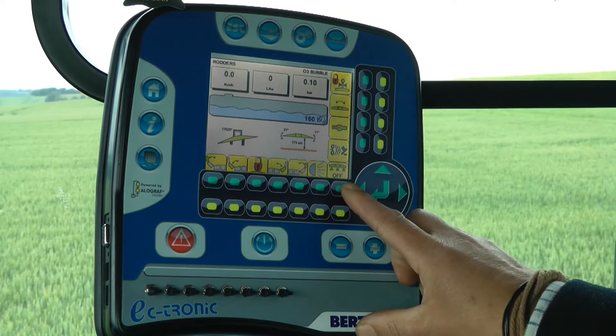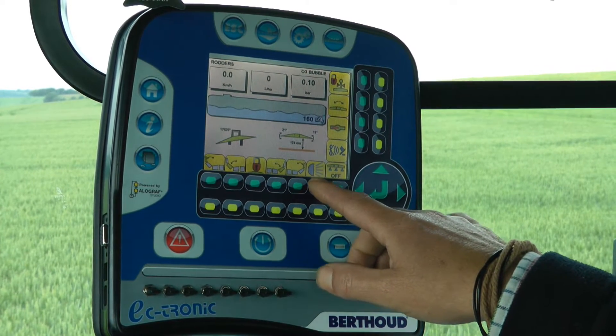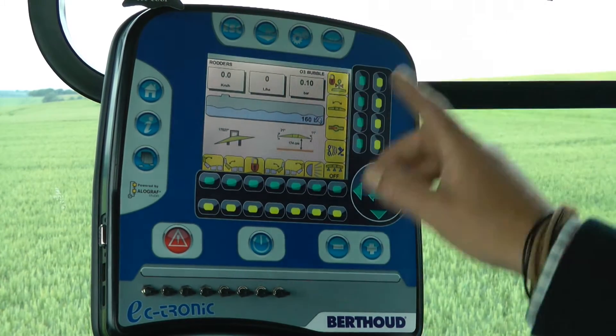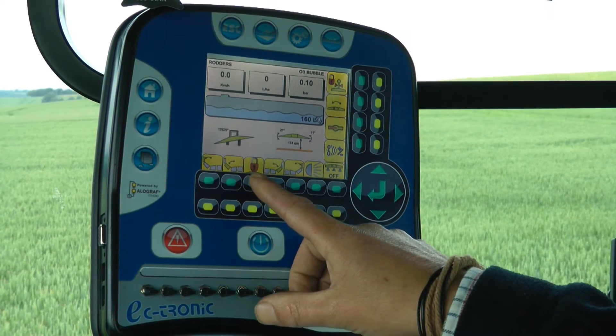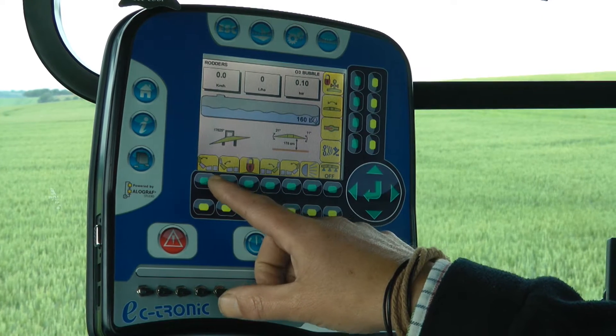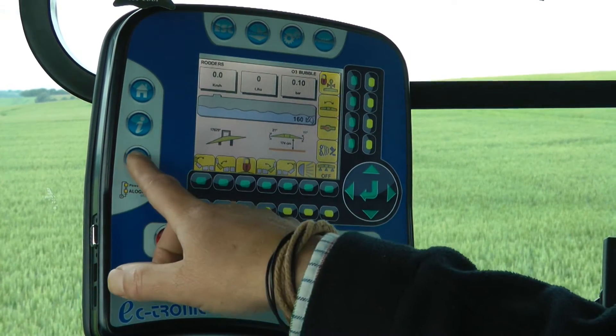That's my main spray on and off, work lights, unfolding right hand last section, unfolding middle section, that is the transport lock, then middle section left, last section left.